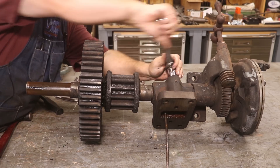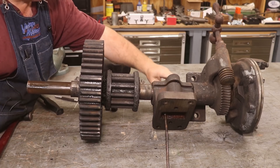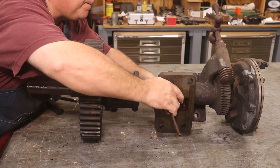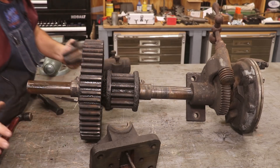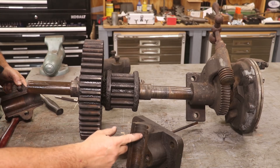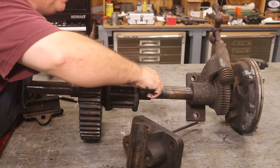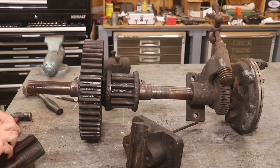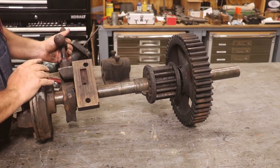Go ahead and take this one off - same thing. That bearing looks like, well, there's a little bit of scoring in this one. That one may have to get re-poured. We'll evaluate that later once I get it cleaned up, but that doesn't look all that great.